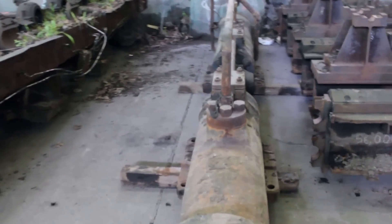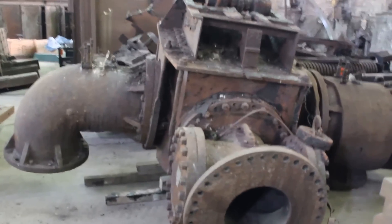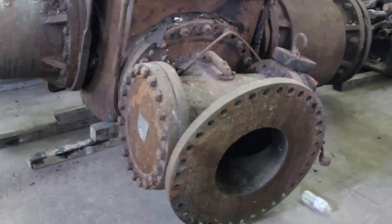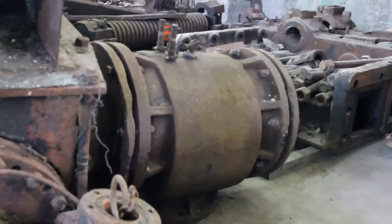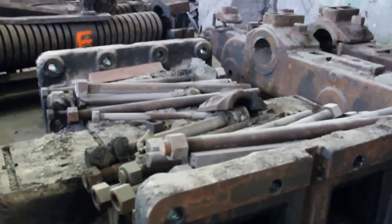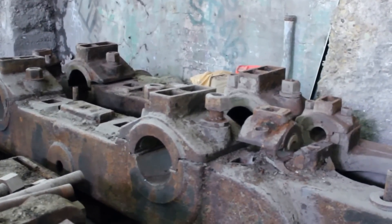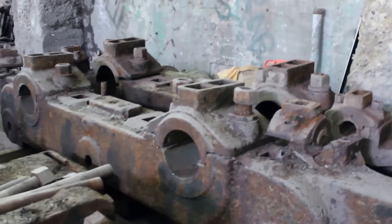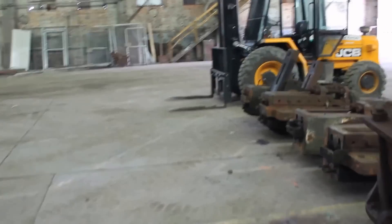This is the main steam inlet — it would stick out the front of the engine with the main steam line coming in. There's one for each cylinder. This is one of the distance pieces, which is actually what the power reverse gear sits on. These two ties go on top of the pinion stand, and the shafts for the vertical roll drives go through the bearings there.